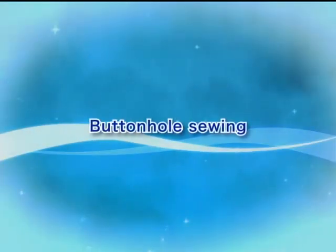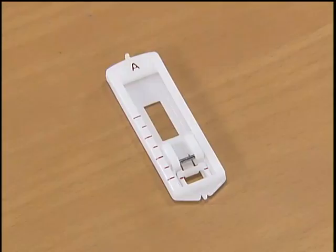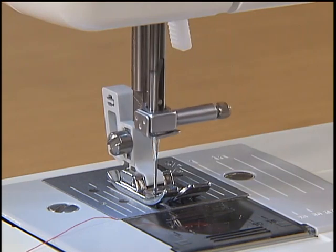Let's sew a buttonhole. First, use tailor's chalk to mark the position and length of the buttonhole on the fabric. To sew the buttonhole, change the foot to the buttonhole foot A.